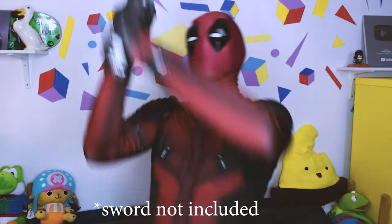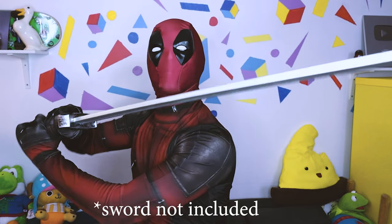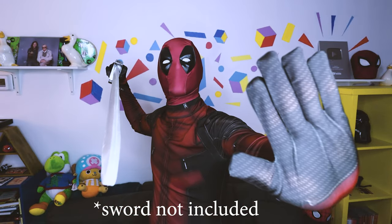I could probably do a couple more push-ups. I even got a sword. What's up, Mercs? You guys ready to roll? Deadpool pose! Deadpool pose! Deadpool pose!